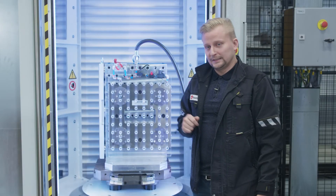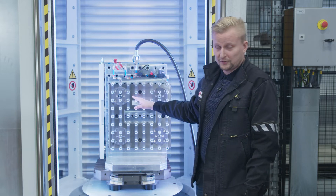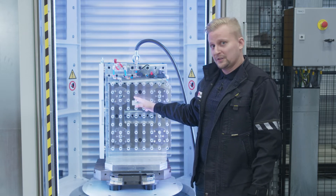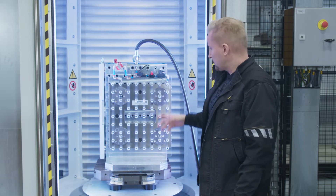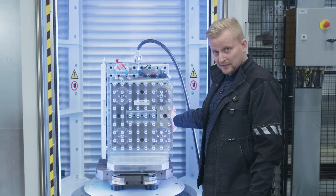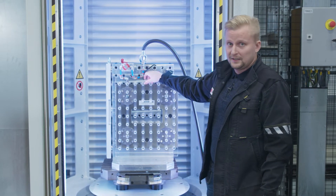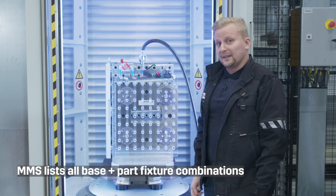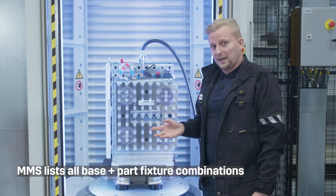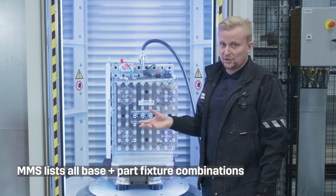Normally in MMS this would be just one fixture, but this new module allows us to make fixture assemblies. We would have a separate base fixture for the base plate with the locking system and then a separate part fixture for the detachable work holding element. MMS will then provide information about which base fixtures are compatible with which part fixtures.